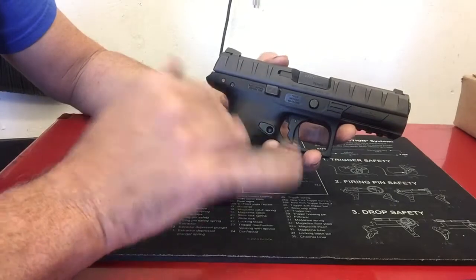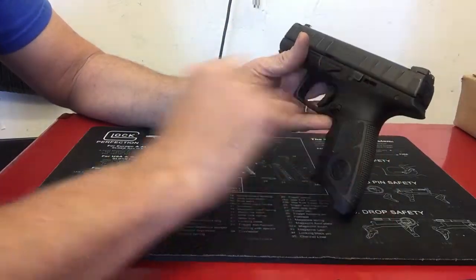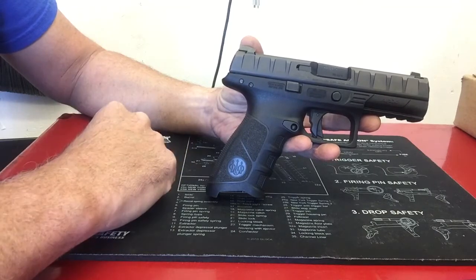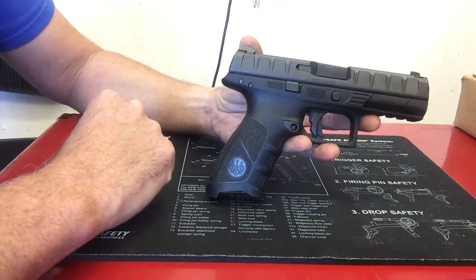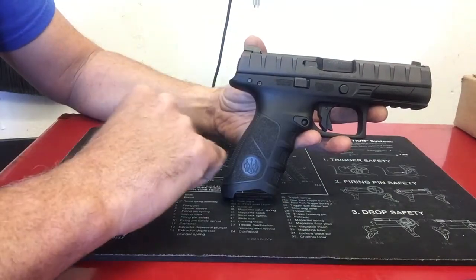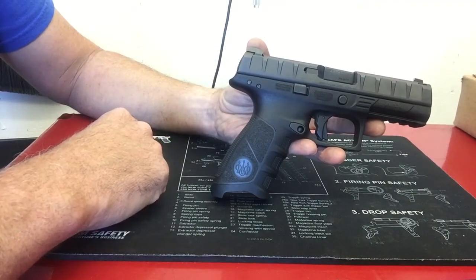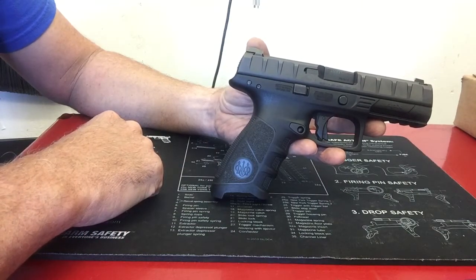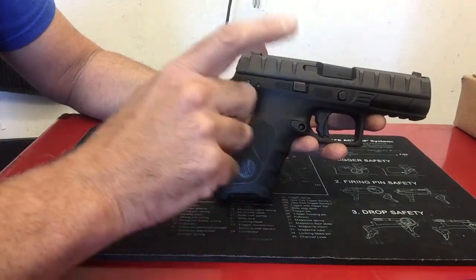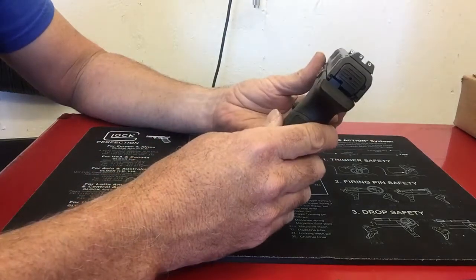A couple of things I like about it. Like the SIG P320, it is a chassis design where the actual firearm — the serialized part — sits inside the grip module. These grip modules can be swapped out. It's not as quick as the SIG P320, but it's straightforward. I like the fact that you can modify the grip module on a duty weapon, and if you need to turn it in, just swap back the original. It comes standard in black; wolf gray and flat dark earth are your other color choices.